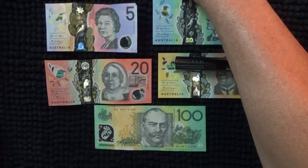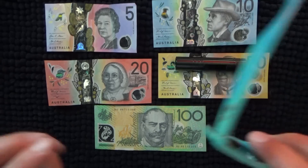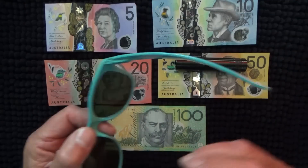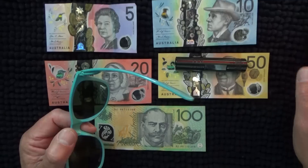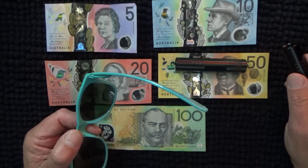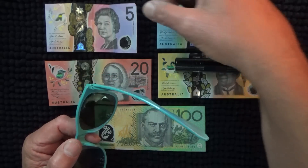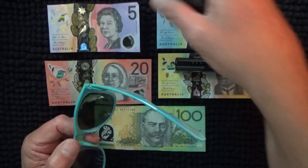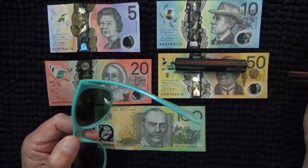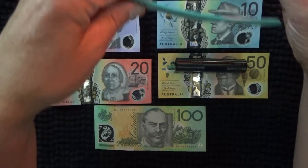I've actually tried it on a number of cheap sunglasses that I had floating around that I never used. And nearly all of them showed that they were blocking the UV light — which was hard to believe for sunglasses that might have cost a couple of dollars or something. So I'll put those glasses to one side now.